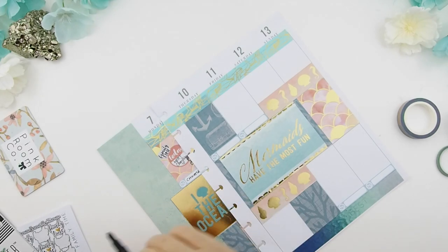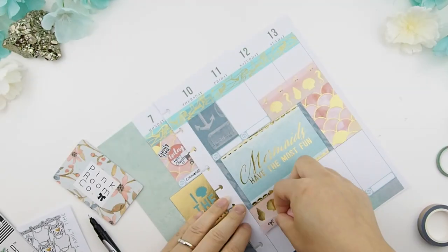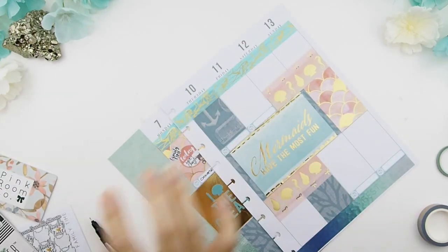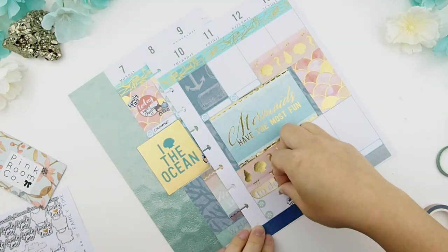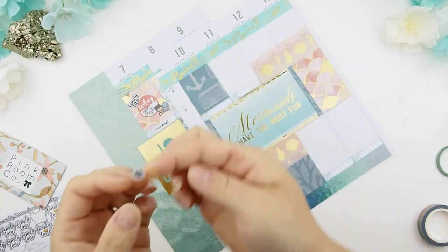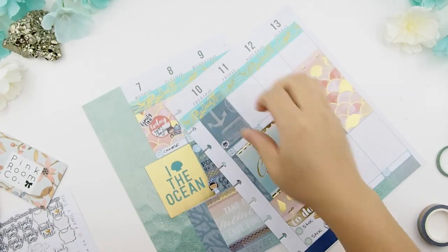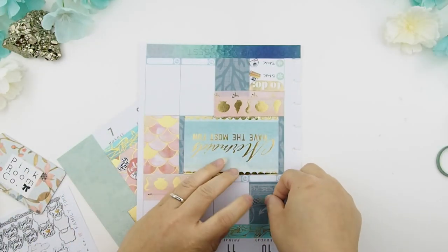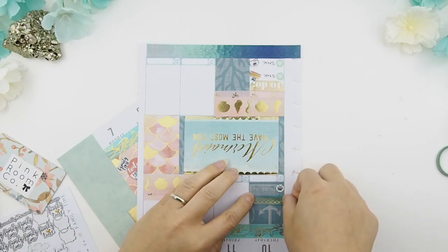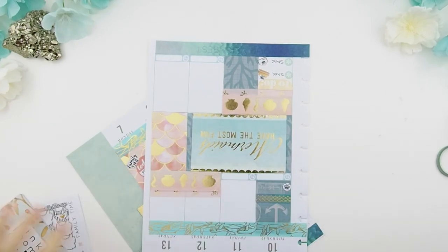Thursday — my husband has hockey! I'll put that down here and use this washi as a border divider, like that.